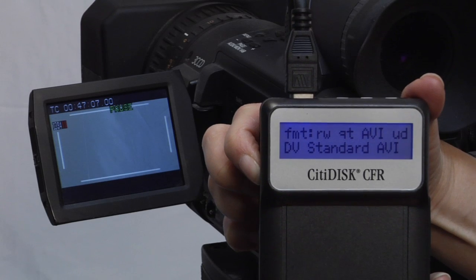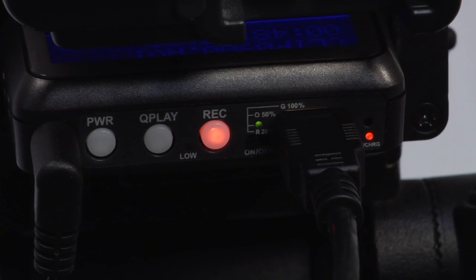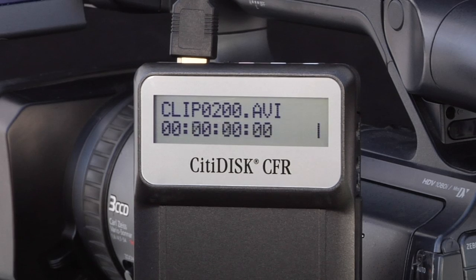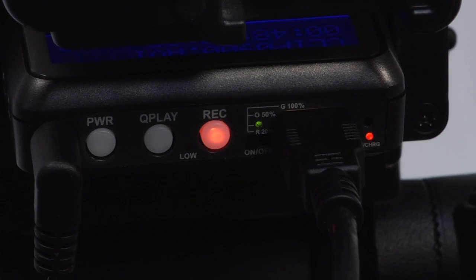Now you're ready to shoot. Just press the Record button on CitiDisc — this triggers manual recording directly to the unit. A solid red light means you're recording. You can also view recording status on CitiDisc's LCD screen. To stop recording, just press CitiDisc's Record button again.